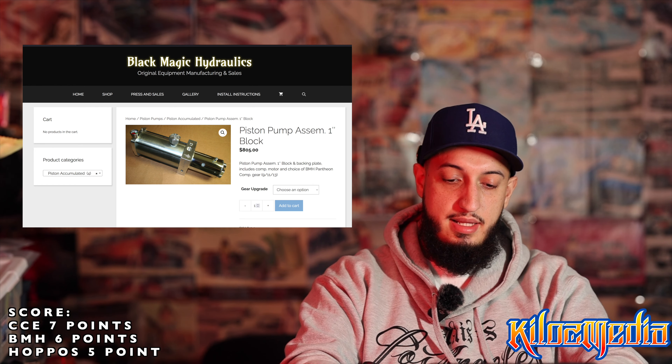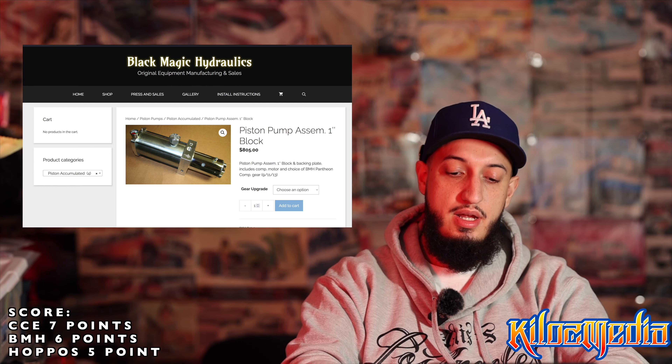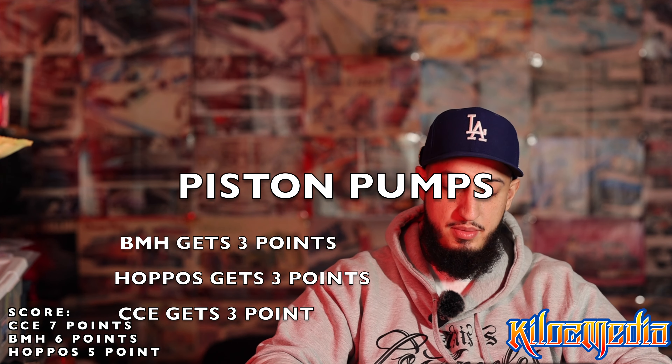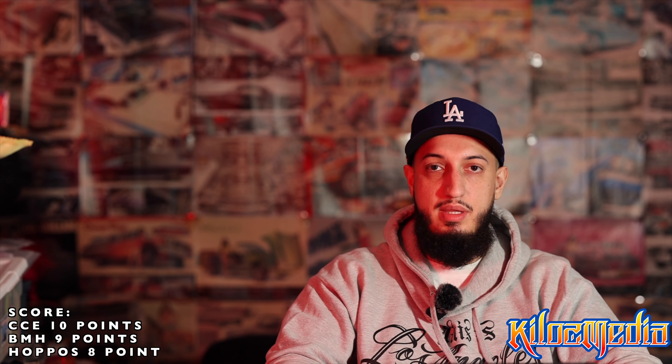Black Magic has a piston with a one-inch block — a number 12. With this one you're getting the backing plate like the others, the tank, but this one comes with the gear they build in-house: their Pantheon competition gear. You can get a number 9, number 11, or number 13 — typically most people run a number 11 — and that is for $805. The way I broke these down, they all got a 3: Black Magic got a 3, CCE got a 3, and Hoppos got a 3. The reason is they all beefed up the motors and all have higher gears. It's only about a $100 price range difference between them, so they all kind of did well on that one.